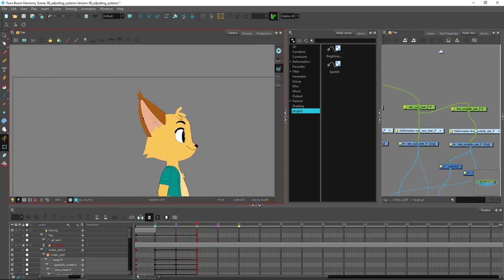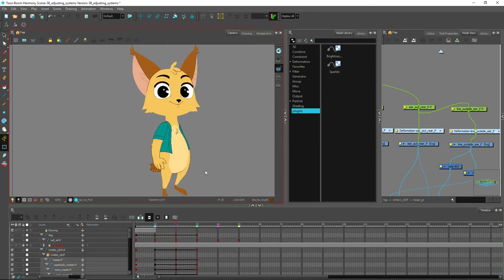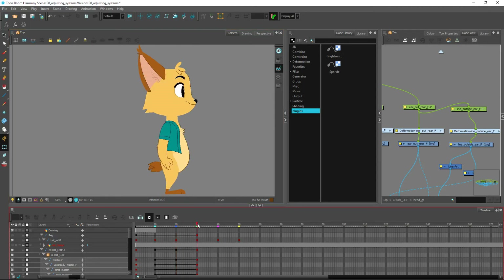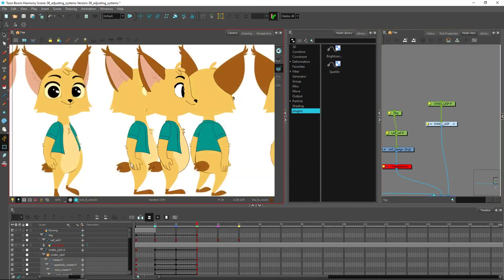That's one of the fixes we've done — we made sure the other views were not compromised, which is always a crucial step when creating these. Now we can start looking at creating additional drawings for, say, the hand over here. I do have a hand that's a little bit different, so another hand position will be required. We'll move on to the next video where I'll show you how to create those additional drawings without disrupting the rest of the rig. See you guys there.